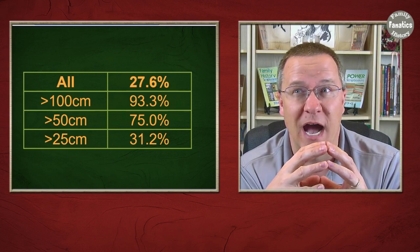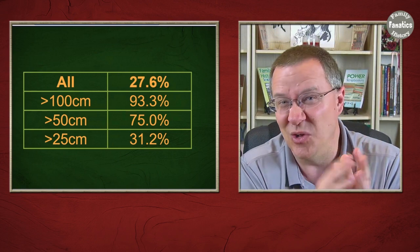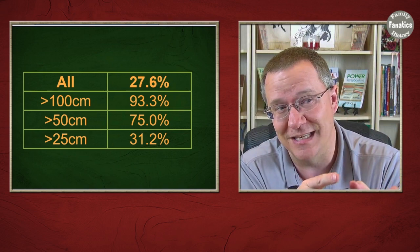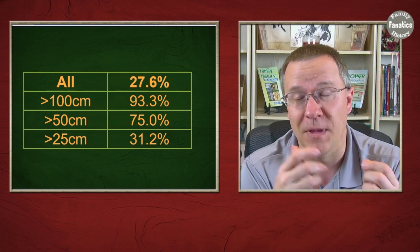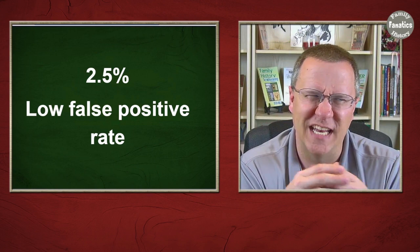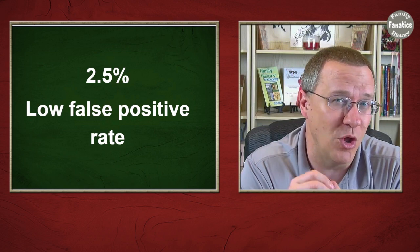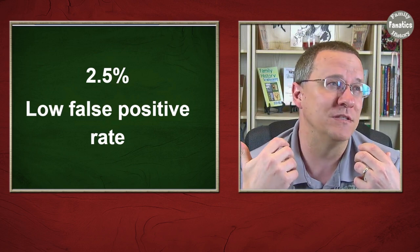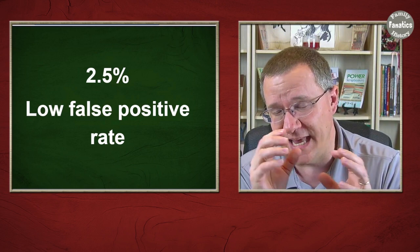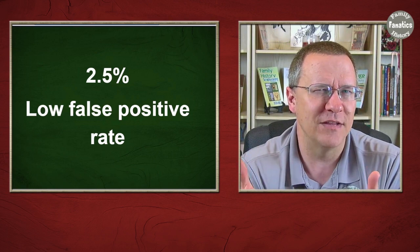I got as close to a perfect Lazarus kit as you could get, which still only captures about one quarter of all matches. If your Lazarus kit isn't as good, expect these numbers to be much lower — maybe half as much or less. The false positive rate for a less complete kit I would expect to be higher, possibly much higher. But the good news is that even at five to ten times the rate, it's not an overwhelming number of false matches.